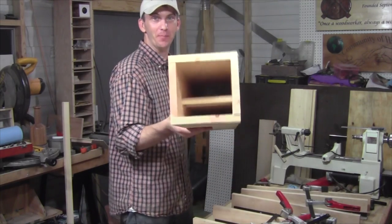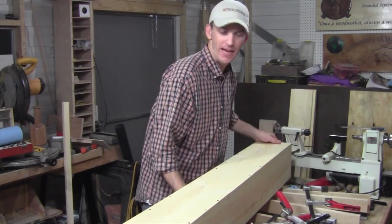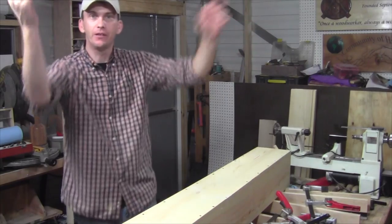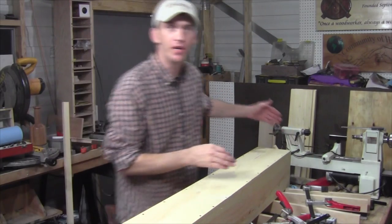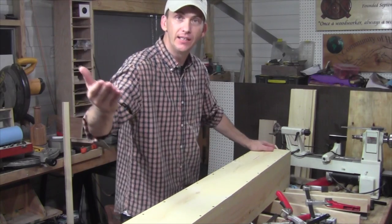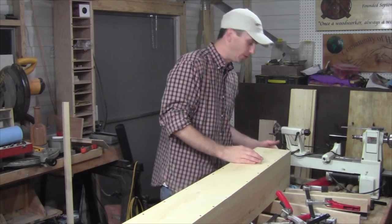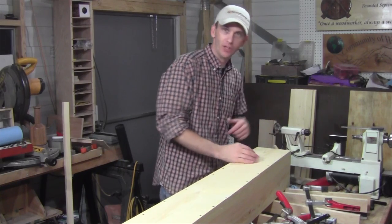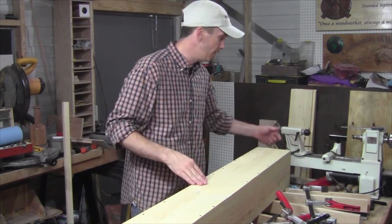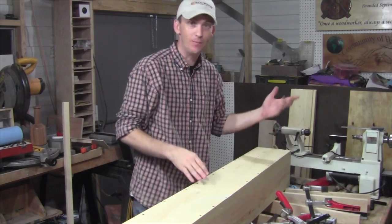There is the box — that's the basic structure. Now we need to work on the back. The back is where the steam hose is going to go into. It's also where the condensation — the water that builds up in the box — is going to run out of. On that back panel, we're going to drill a hole for that water to run out and also a hole for the hose to fit into. All the fittings came with the kit.